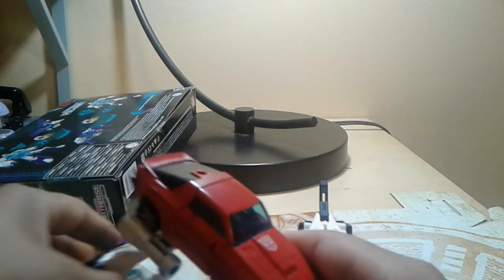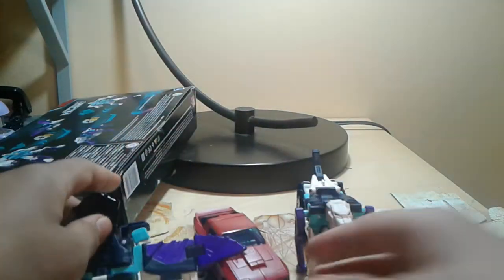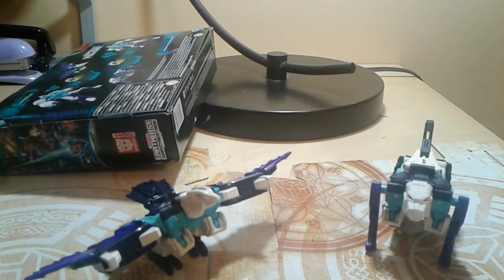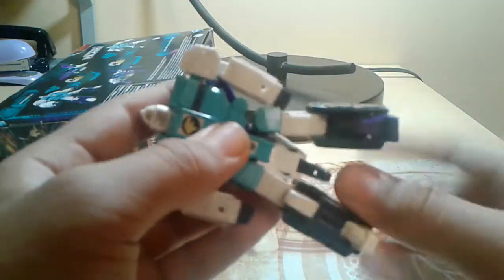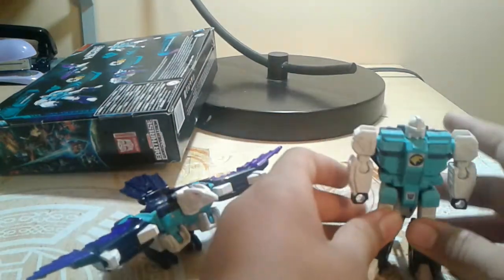Alright. Size comparison — here he is with Cliffjumper. Comparisons out of the way, let's start off with Pound. Rotate the legs, rotate the head, rotate the bicep. Here we got Pound.